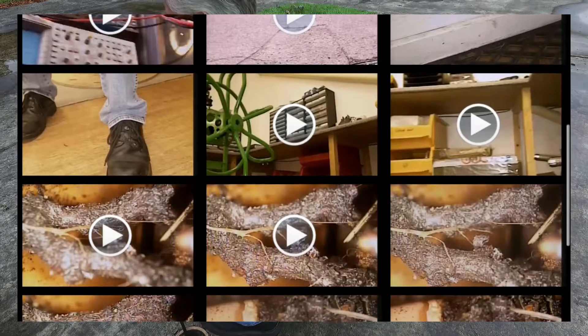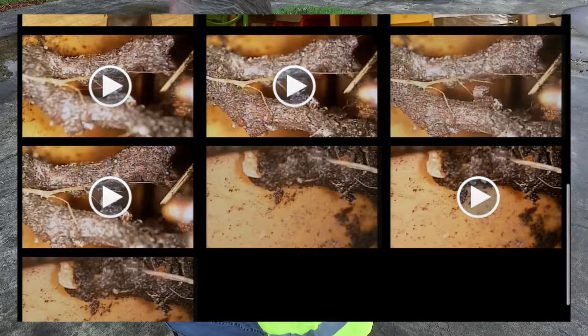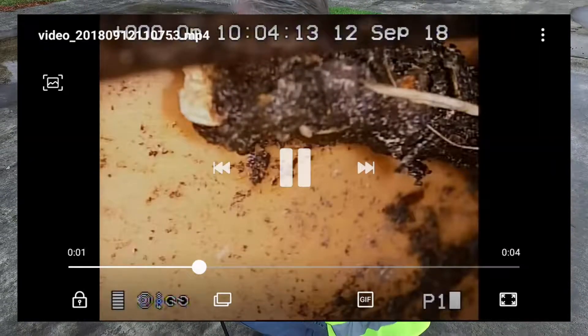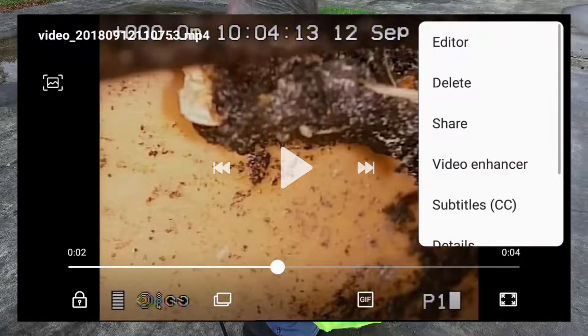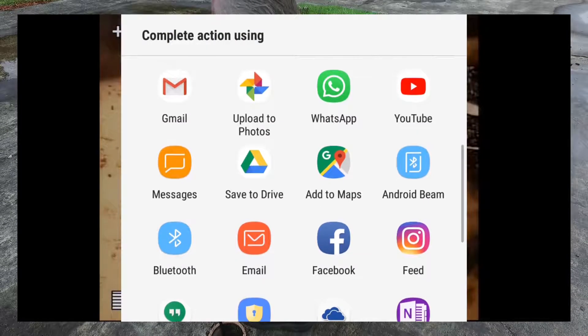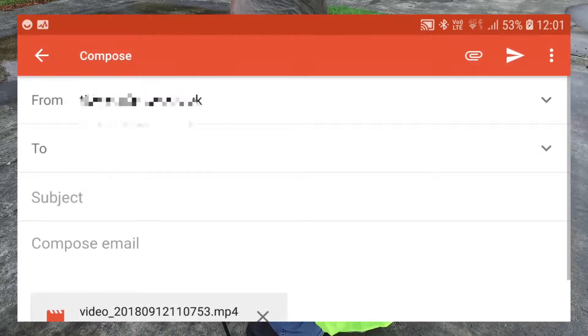The video we just took will be the last one, so I'll select that. I'll press pause, press the centre of the screen to pause the video, and then press the three buttons at the top. Then press share and we can share it in a number of ways.